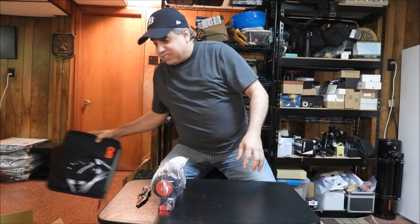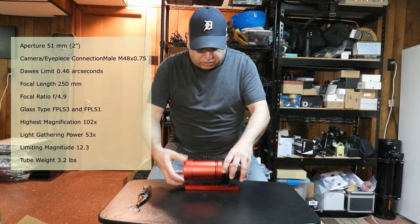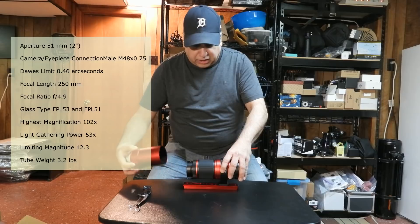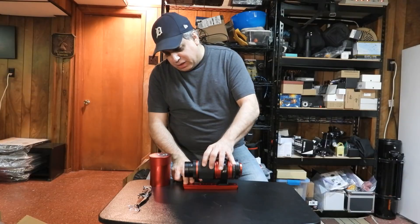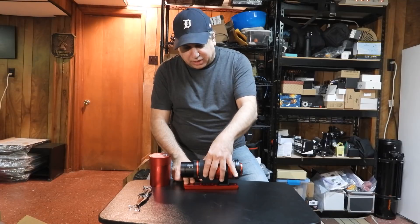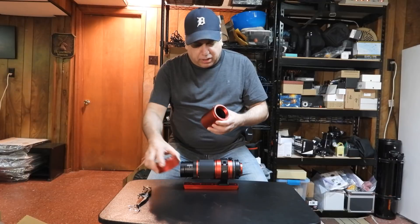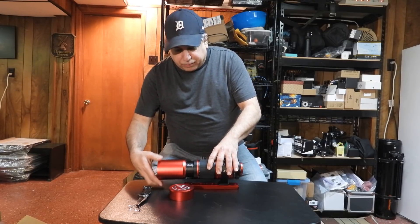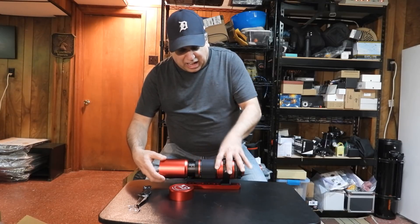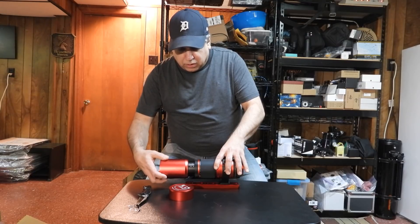This is going to be its own dedicated setup. Now this is the dew shield — aha — and this is the focuser right here. You can see the tube going in and out with focus, interesting. I think this screws on somehow — it definitely serves as a dew shield. It goes right onto the front — yeah, there it goes. So now I've got a dew shield. Very nice.